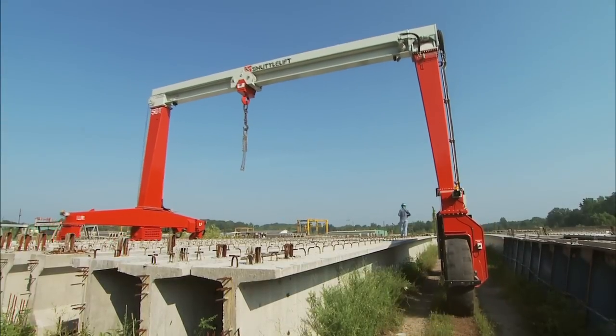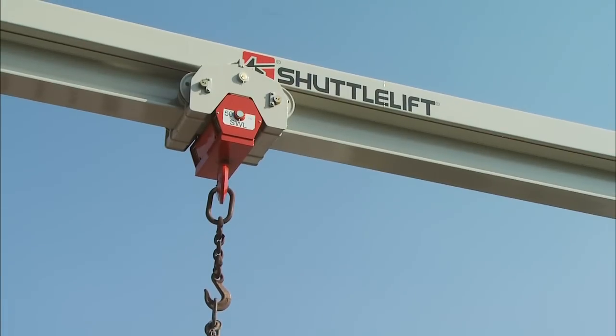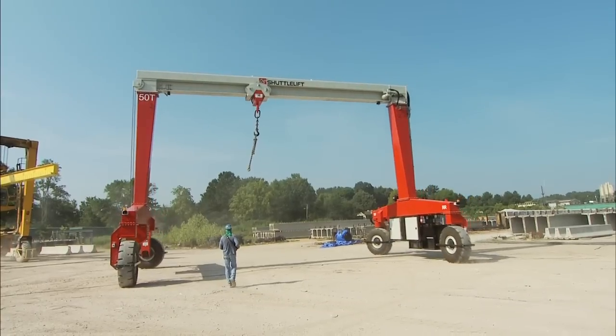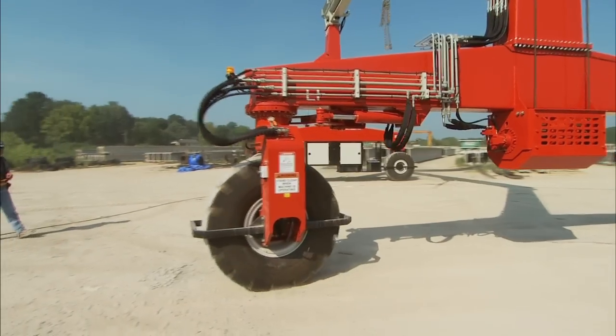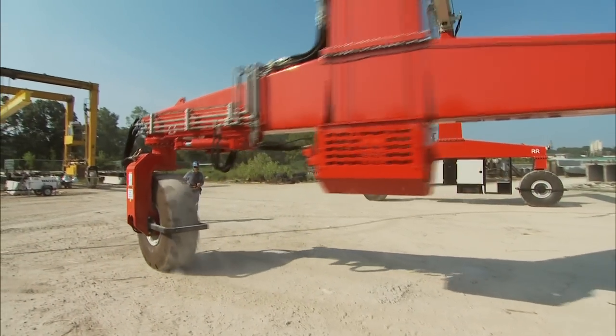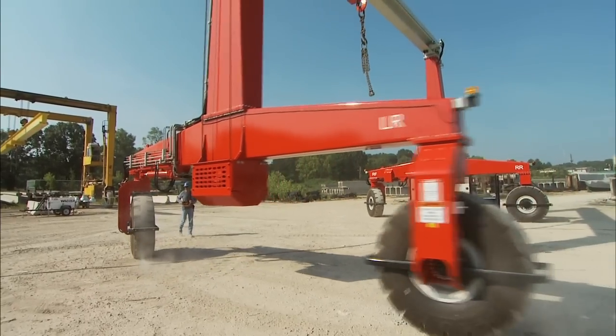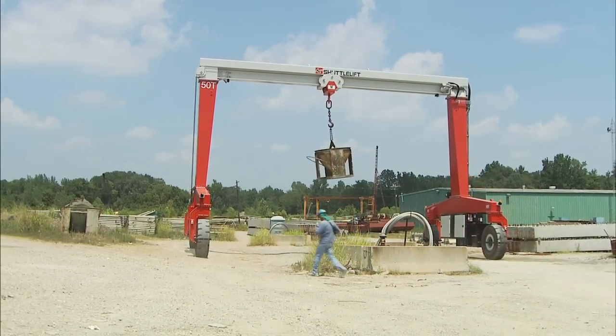The new single beam gantry crane solution — you need to match the right machine to your operation, not the other way around. With the single beam rubber tired SB series gantry crane, you're getting an innovative, customized lifting solution that is designed and built to your specifications, meeting your unique lifting needs.